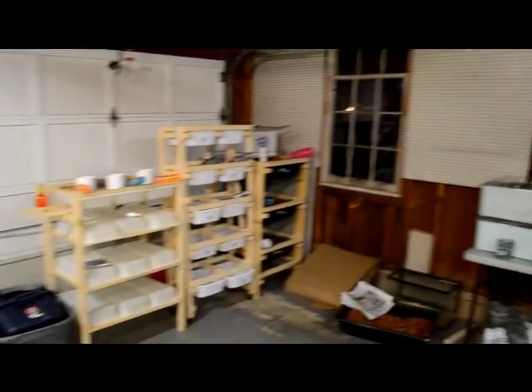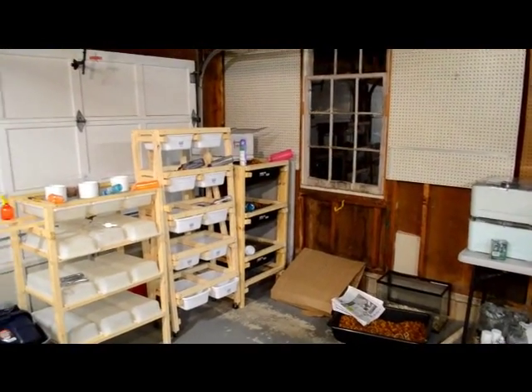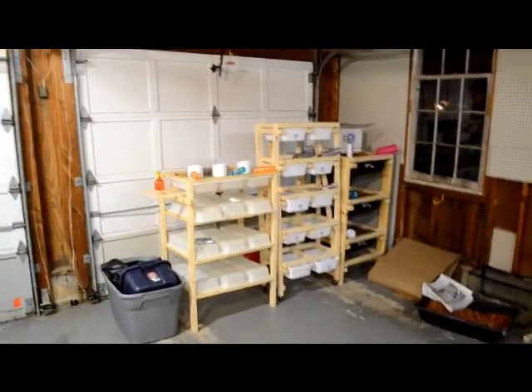It's a pretty big space. I can keep a really decent-sized collection in this room. I wouldn't want to outgrow it — I think if I outgrow this room the collection would just be too much for one person. So yeah, this is where I want to stay.